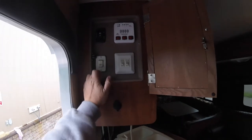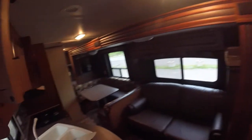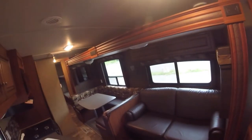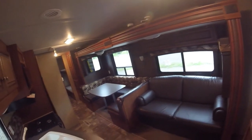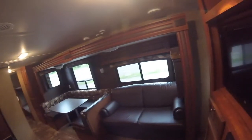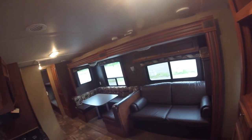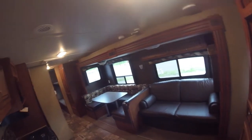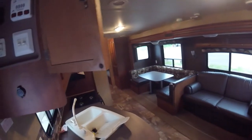Then you have your slide-out switch. To run the slide-out, you just press and hold the button. One thing to note with the slide-out is, before you extend it, make sure that nothing has fallen down beside or on top of it — otherwise it can cause damage. The slide-out only seals all the way out or all the way in, so if you leave it partway it may leak. When it gets all the way out, it makes a ratcheting noise — that's how you know you've made it all the way to the end.